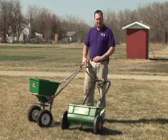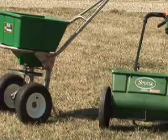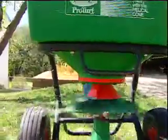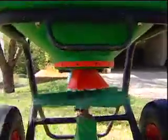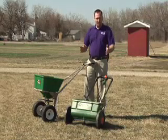We have two different types of spreaders here: a rotary spreader and a drop spreader. There's no inherent benefit to using one or the other. With a rotary spreader we can cover a lot more ground in a shorter amount of time because we have a wider area of spread. With the drop spreader we can control where the fertilizer goes a little bit more precisely.